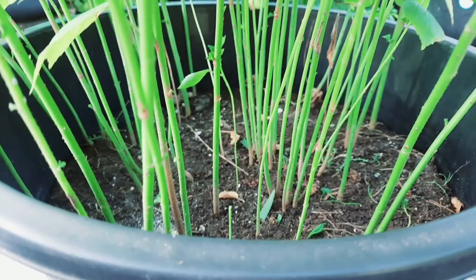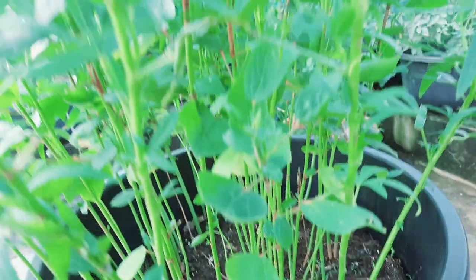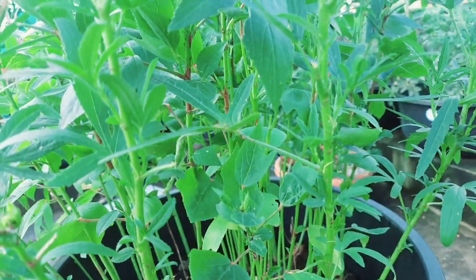We also grow the Gongor from the market. We grow the stems in the soil and we will grow the leaves. I will show you the stem cuttings. We will also show the leaves harvest. I will make the seeds too. When we start doing the seed, we will turn to the plant. We will do the first seed.